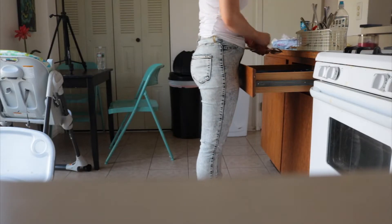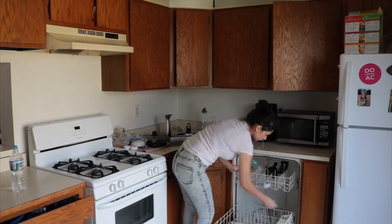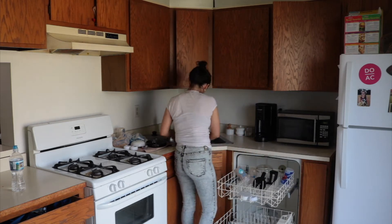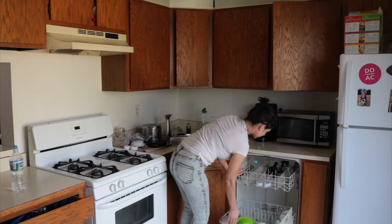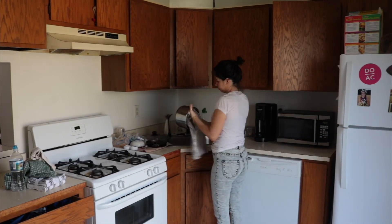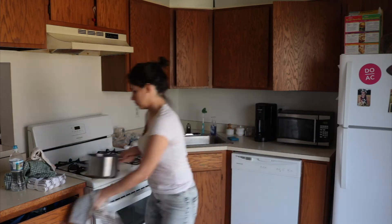I know my kitchen does not look like everyone else's on YouTube — it's not all white, it's not new. I rent this townhouse and it's a very old kitchen. When I got it they updated the appliances, but they didn't upgrade the countertops, the stove range, the cabinets, or the overhead lights. Hopefully for the next tenants' sake they upgrade the whole kitchen.